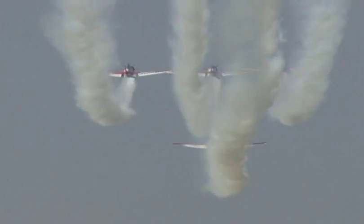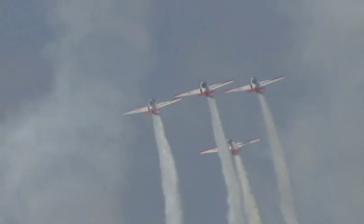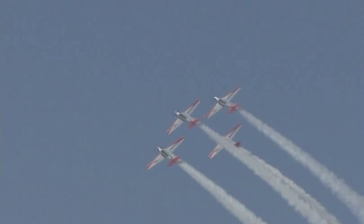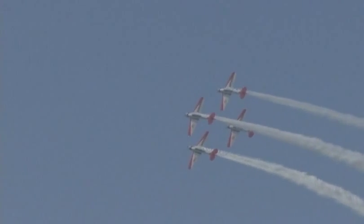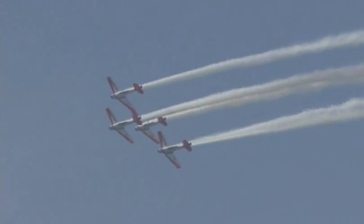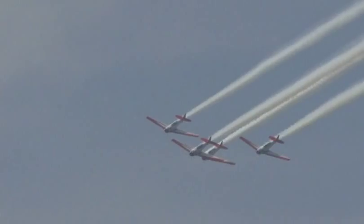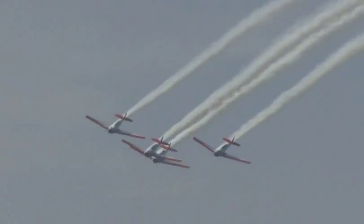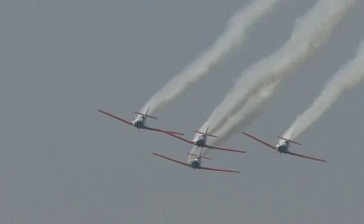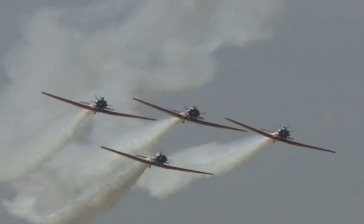Get your cameras ready. They're going to do a little photo pass for you here, give you a good opportunity to see the T-6 section of the AeroShell Aerobatic Team. Coming back now for a bottom pass to show you AeroShell on the bottom of those wings. Here they come.